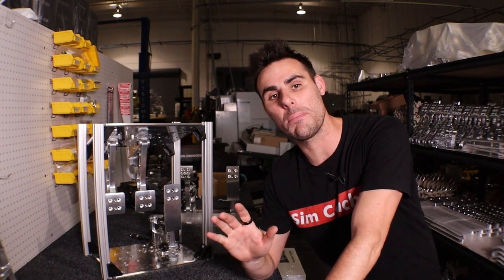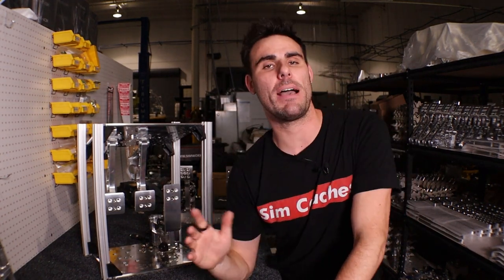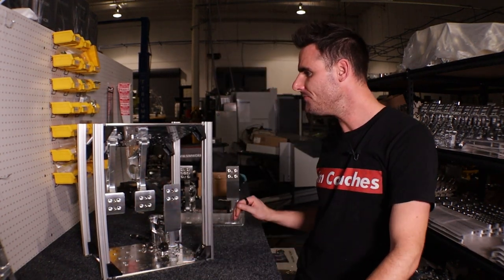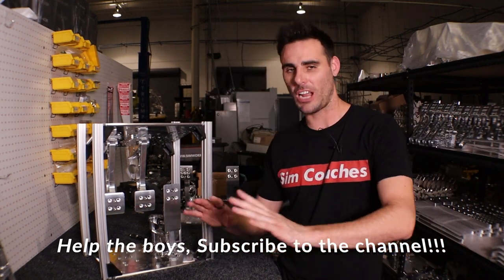Welcome back to the channel. It is Lawrence with Simcoaches, and this is going to be cool because we've been working on our inverted mount for quite a long time — about a year and a half. It took us a long time to even get to the stage that we're at, really for a couple reasons.